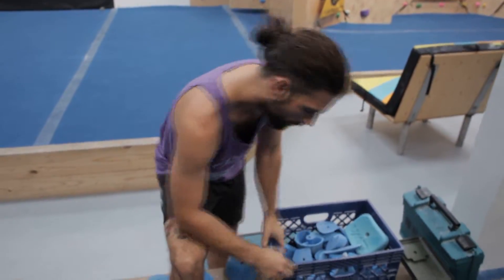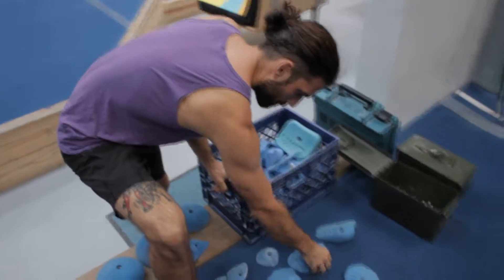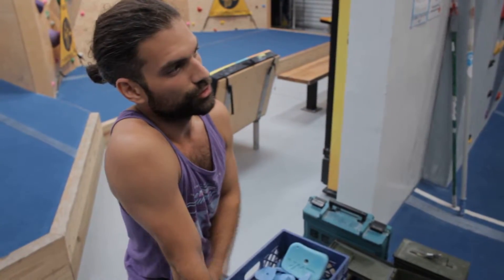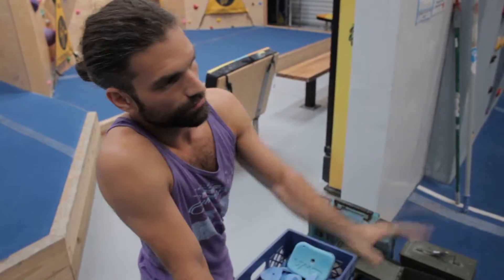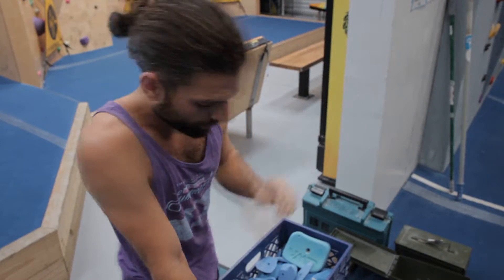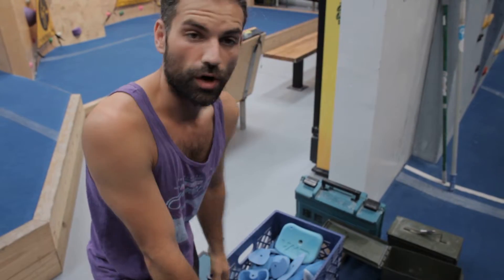Already got some holds lined up. These Mallorca mini jugs for the bottom part, because the slab wall here at the gym is not a straight slab the whole way — kind of a little bit of an overhang on the bottom. So I use those to bring them up to the slab and then we'll go from there. But let's get over to the wall.